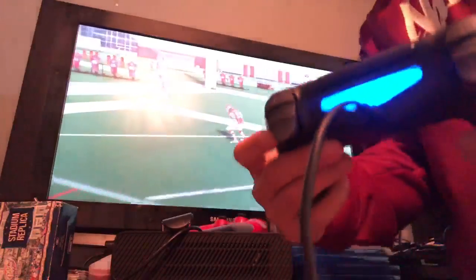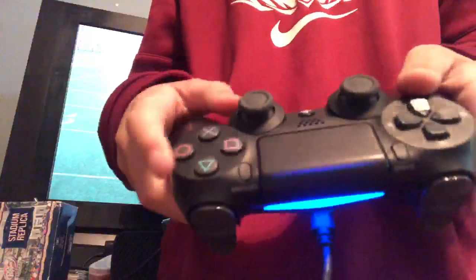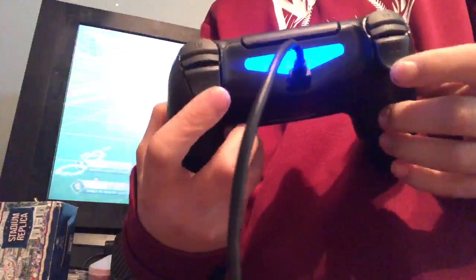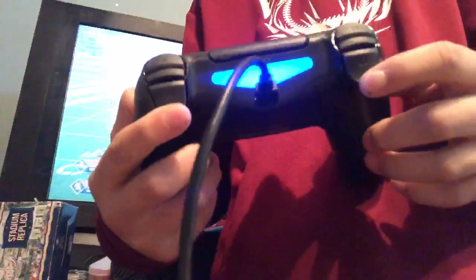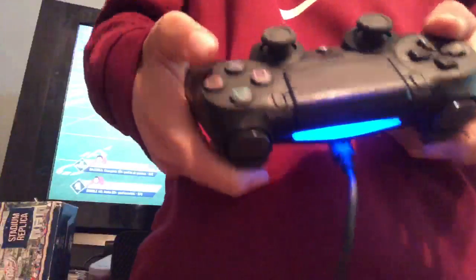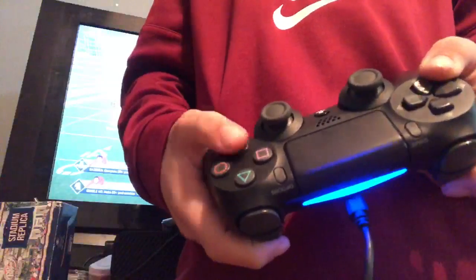Alright, so I didn't really explain that good. It's basically just how you slide in Madden, just like you're clicking a different button. So you hold these two when you're scrambling — R2 and L2, you hold them down — and then you click X all at the same time.